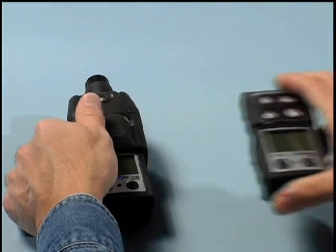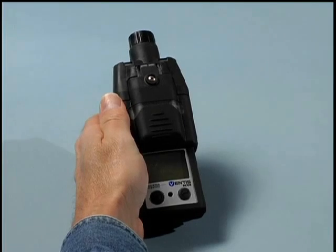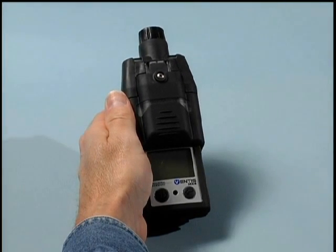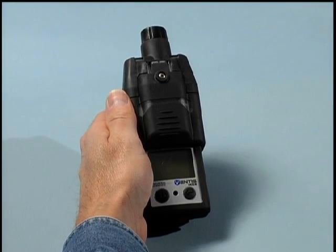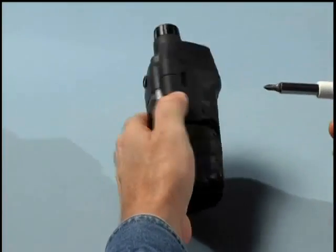The key physical difference between the two is the presence of the motorized pump attached for the aspirated model. The removal of five Phillips-head screws will allow the operator to easily change from a pump configuration to a diffusion configuration.